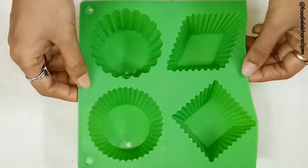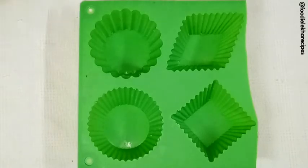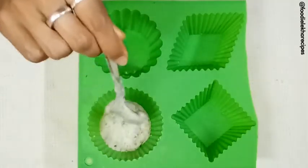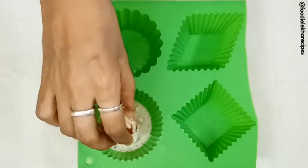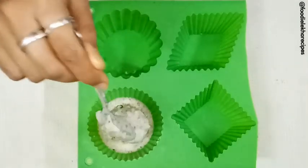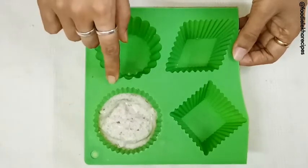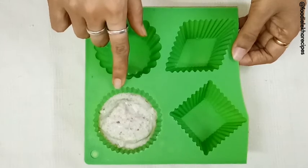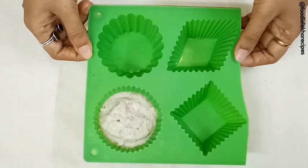We have taken this mold. Now we are going to pour the idli batter first and spread it nicely on the base. Then we take the stuffing, make a round ball, and place it in the center. Again we add a layer of idli batter on top. We have not filled the whole mold — only three-fourths of it, to allow the idli to rise. We will get all the molds prepared in the similar manner.